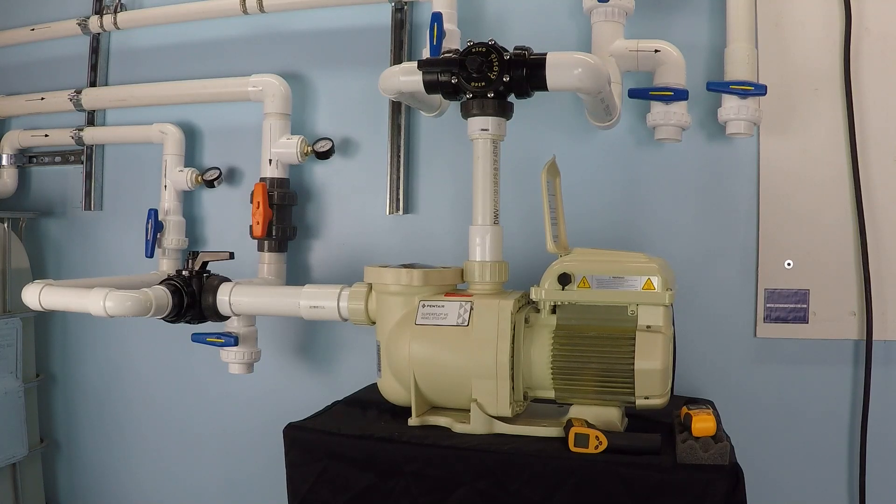What is the difference between running a Pentair Superflow variable speed pump at 240 volts versus 120 volts? The main difference is that with 120 volts you're limited by the amount of current that the pump draws, so 3000 RPM is effectively your maximum RPM with a corresponding power consumption of about 1.5 kilowatts.